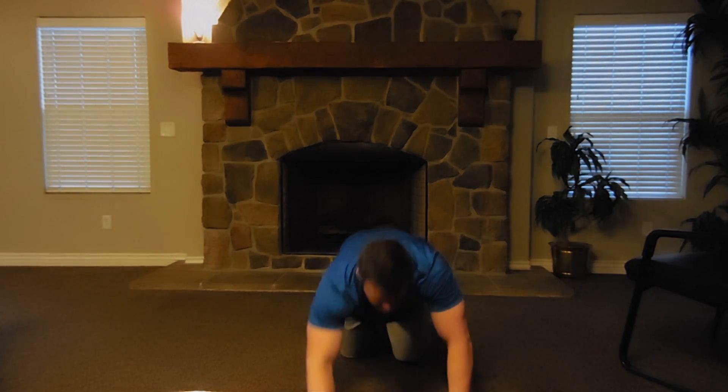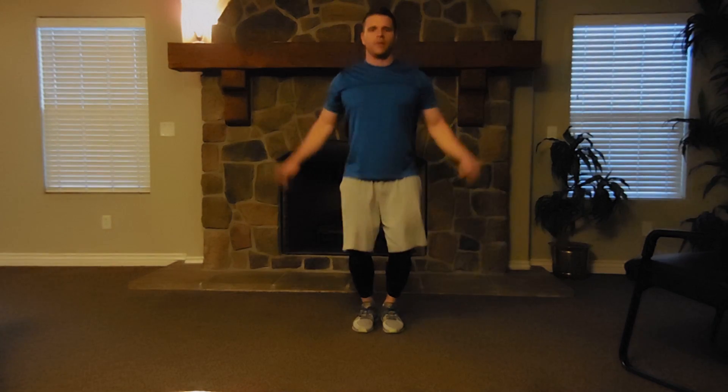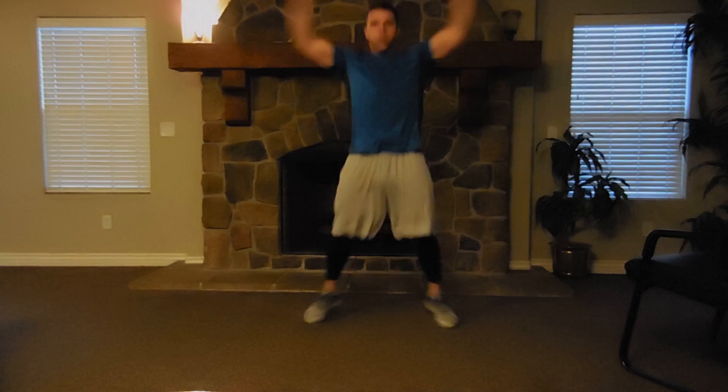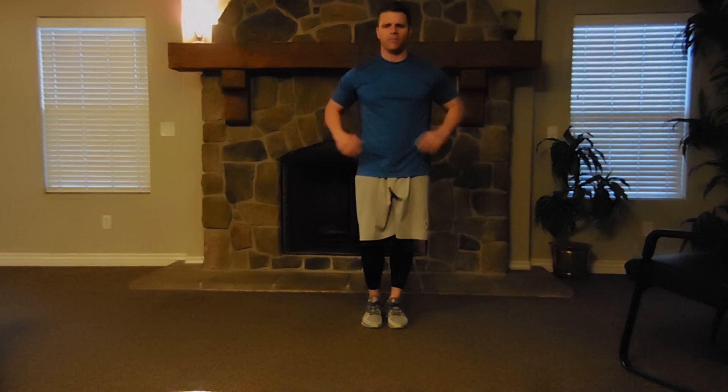The last exercise for Wednesday is jumping jacks. With these, I want you focusing on good form. A lot of people don't go through the full range of motion — I want straight arms, hands touching on the top. If you have any shoulder issues or mobility problems, just keep your hands at a lower position and count those. That's fine. This is a challenge that can be modified for you — I want you to participate.